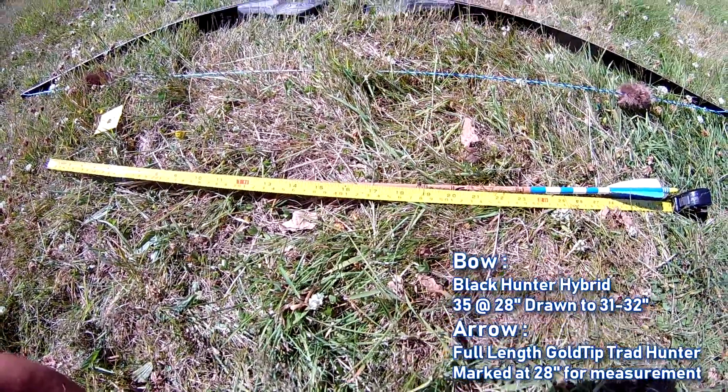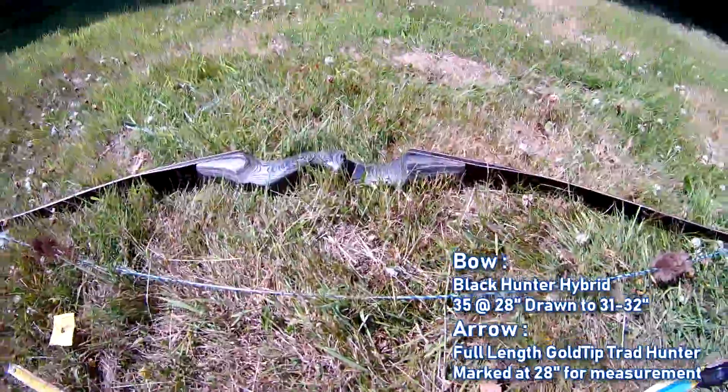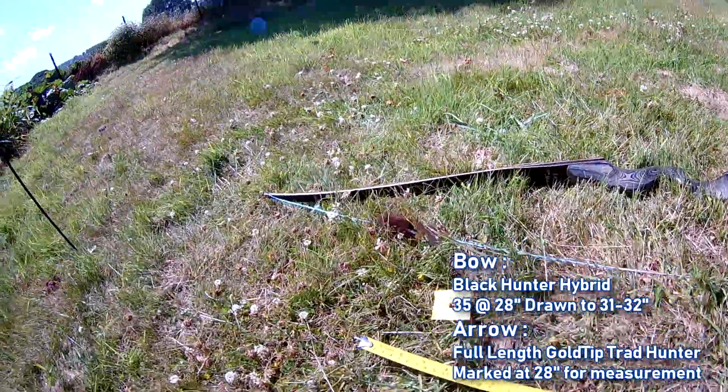Anyway, Mathurin was asking: does the Black Hunter stack over 28 inches?